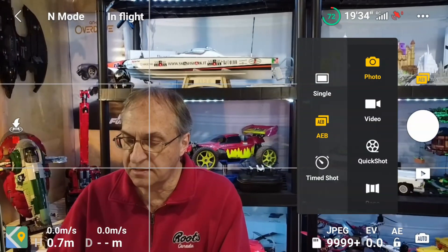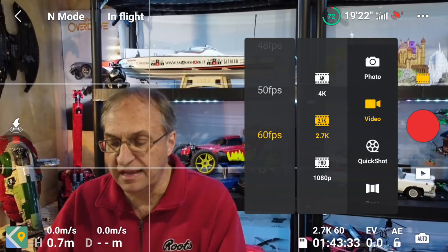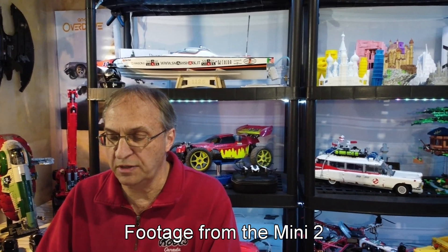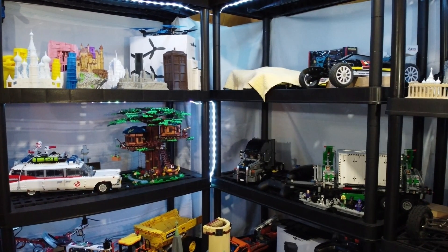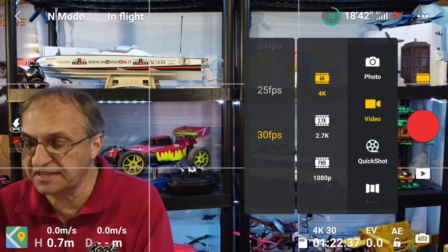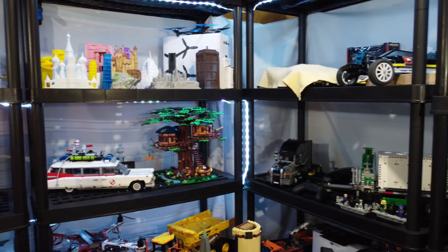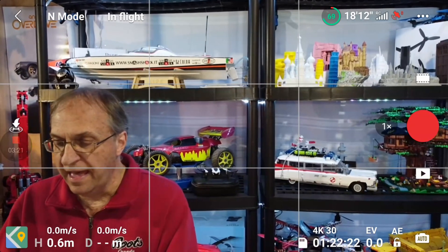If I go back to settings and click on video, I select 2.7K — and as you can see we now have 60 frames per second. Let's take a little video; I'm going to do a panorama. Now let's go back to video settings and switch to 4K — and as you can see the maximum is 30 frames per second. Let's do the same panorama for comparison.